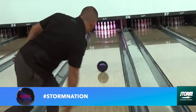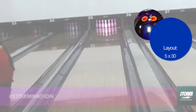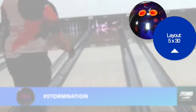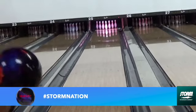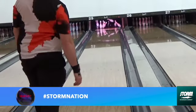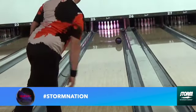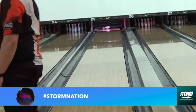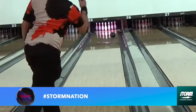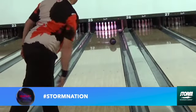In terms of where these balls fit in my arsenal, I can see the Absolute being a ball I'll use on fresh house conditions. It can also be a transition ball on house shots where the Supernova, the Gem, or the Zen Master become a little too early, and I need to move left, open my angles up, and look for something a little cleaner.